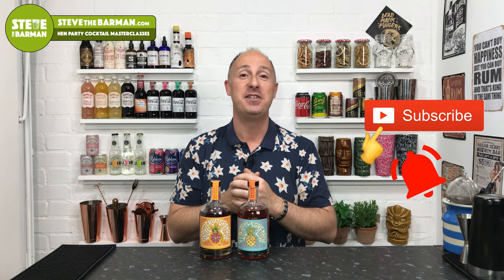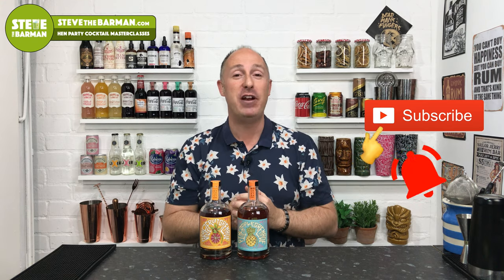Hello rum fans, Steve the Barman here, and I'm hoping these videos will help you drink, serve and enjoy better quality drinks. So if you like the sound of that, I'd absolutely love it if you hit that magical subscribe button. And if you don't wanna miss a future video, make sure you ring the bell as well, because then YouTube will notify you — whether you're on your phone or your computer — every time I set a new video live.